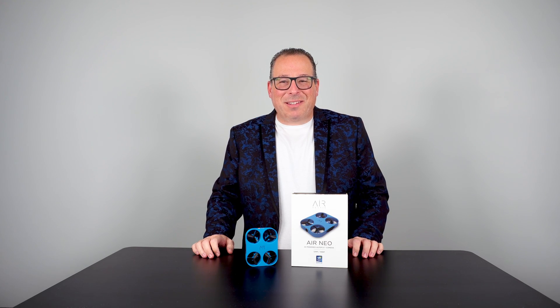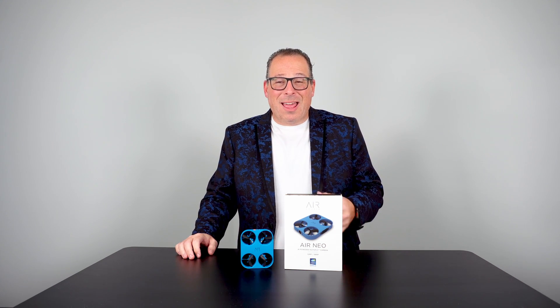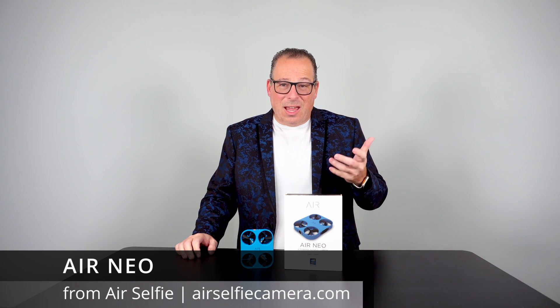I'm John Cohen and this is my tech. This is the Air Neo from Air Selfie, and it is a drone that uses AI technology to be your selfie drone.